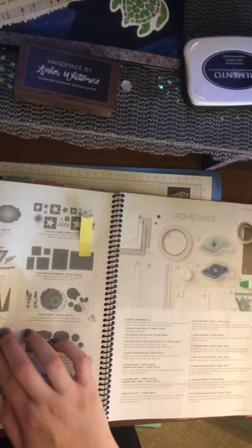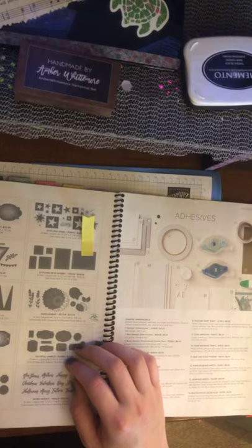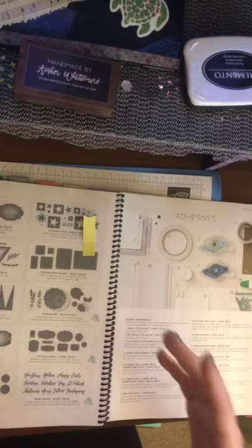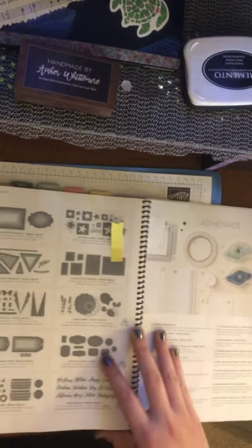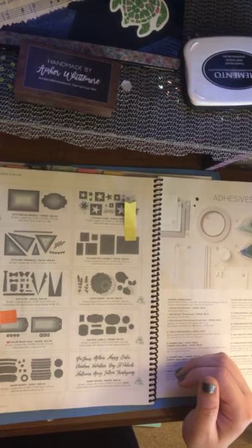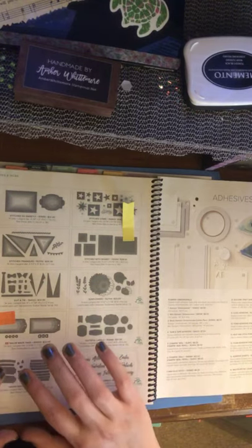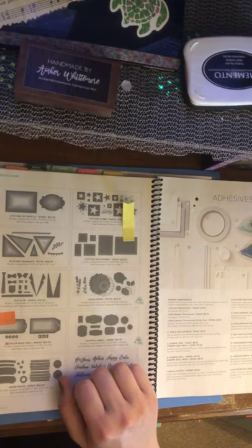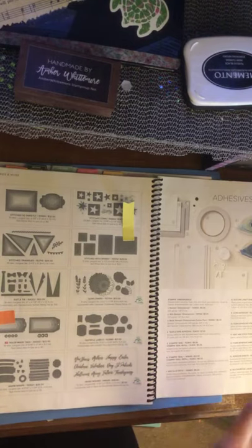A new thing they have is called Tailored Made Tags — there are tags for every size. A lot of our old tag things have retired, but now they have 10 dies in two different shapes with the holes, and you can make tags for anything: weddings, Halloween treats, Christmas, birthdays — it doesn't matter. You have it sized for everything. I thought that was really cool.